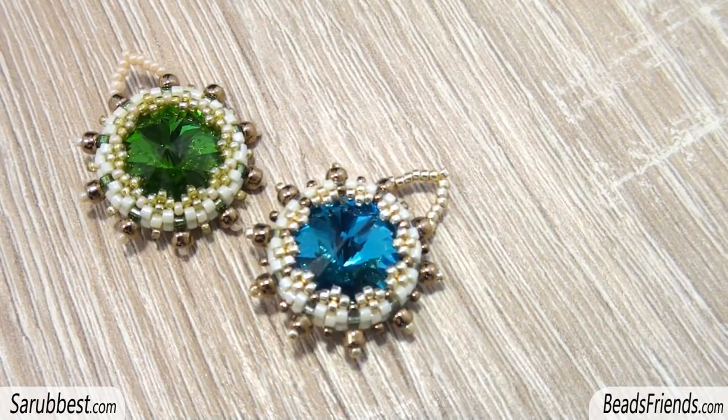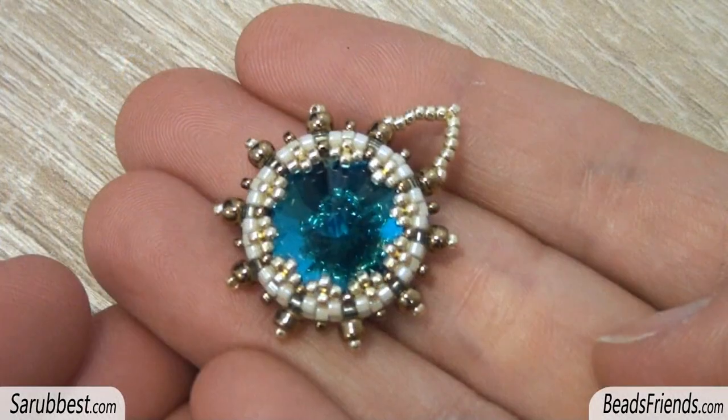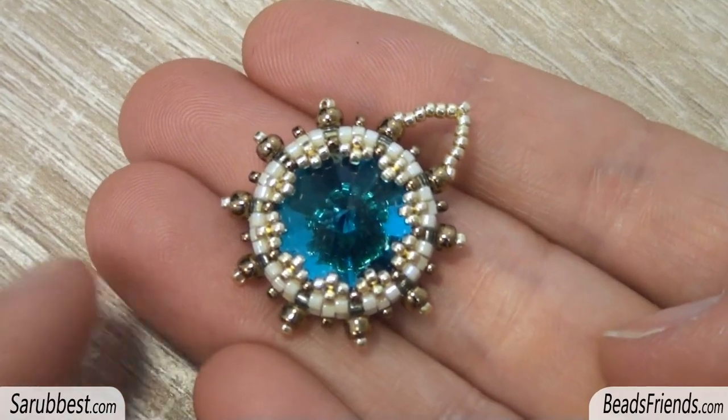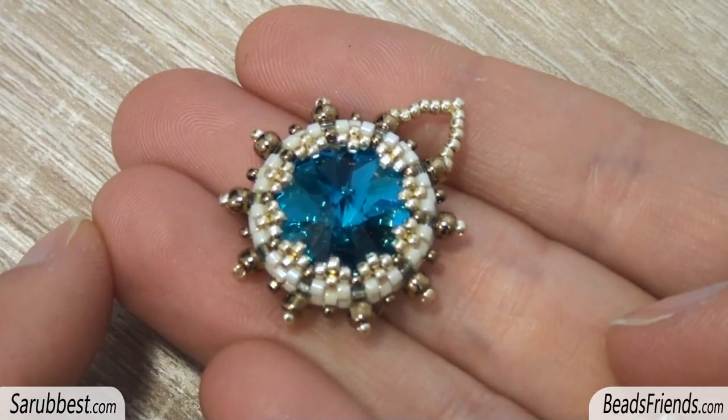Hello Beads Friends! Today we will see together how to create this very simple beadwork. It can be used as an earring or as part of a necklace or a bracelet if you connect more of these components together. I hope that every step will be clear — I will do my best.